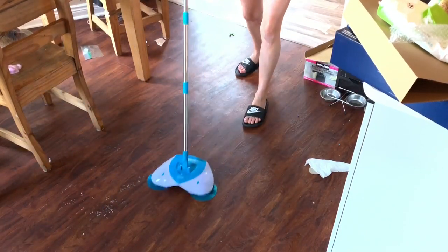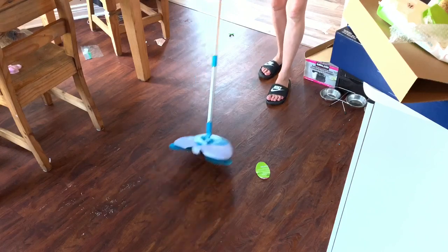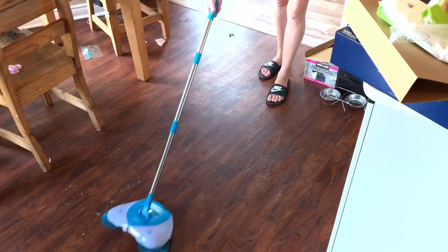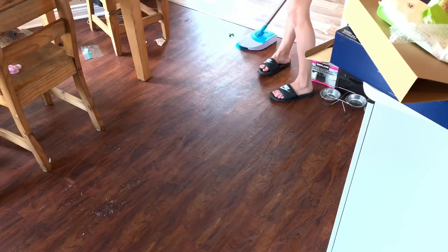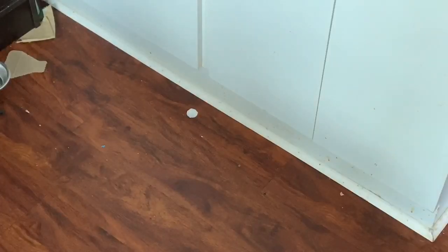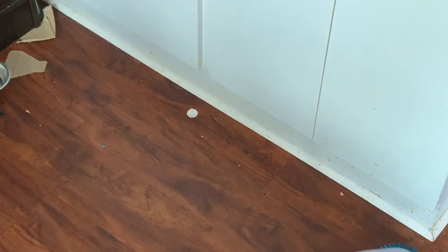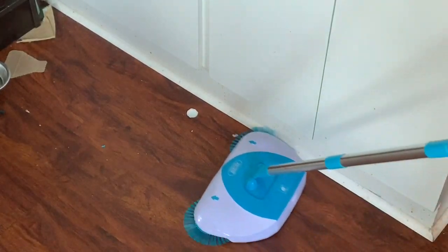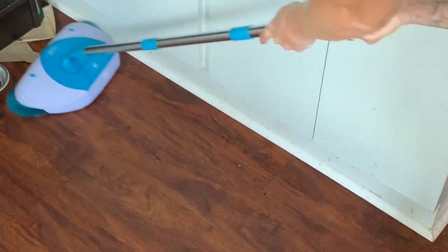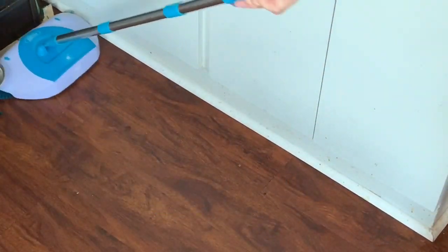The only thing is, I don't know if I'd necessarily want to do the entire floor like this — I could probably sweep the floor faster than this is picking up. But look, I went over a tissue and picked it up, no problem. Let's see if it picks up this piece — yeah, picks it up, no problem. Now here by the baseboard, let's go in and see. Don't judge me, look at that dirt — so gross. Let's see how close this goes to the baseboards. It seems to be getting it. It just hit that thing off the side, so it gets it. It works, it grabs stuff off the baseboards.